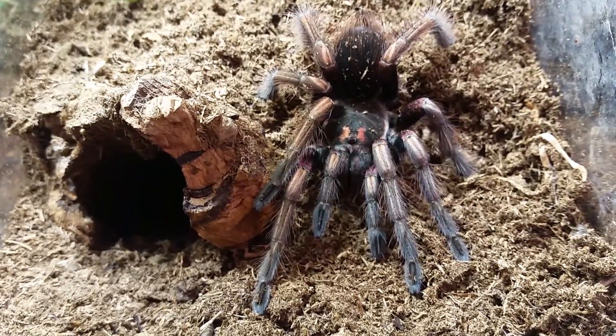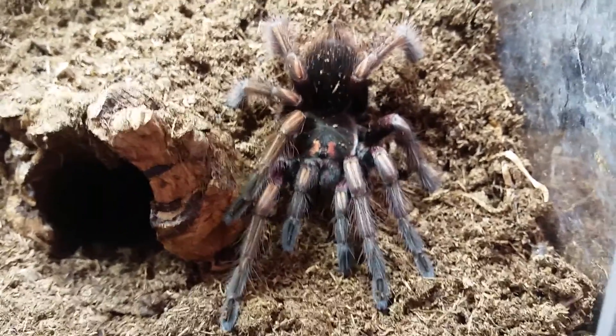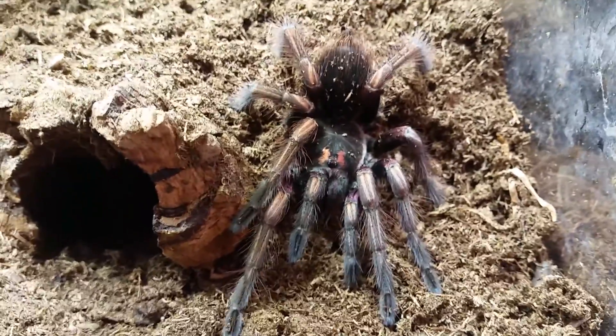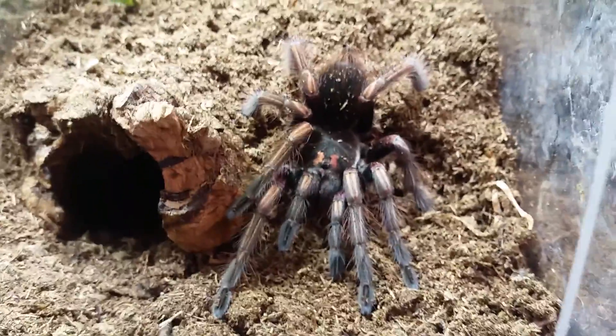Which is how most Pamphobeteus go — where the males are more colorful and the females are more dull. But yeah guys, just wanted to share, thanks for watching.